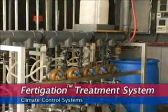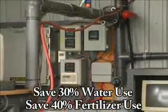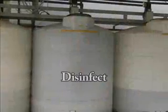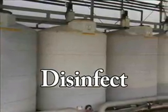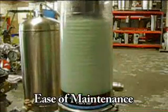The answer can be found in the Fertigation Treatment System. Save 30% water use, save 40% fertilizer use, and disinfect — removing plant pathogens and bicarbonates — all with ease of maintenance.